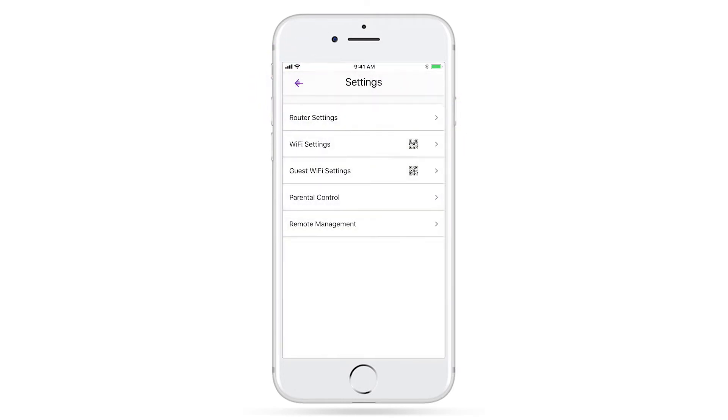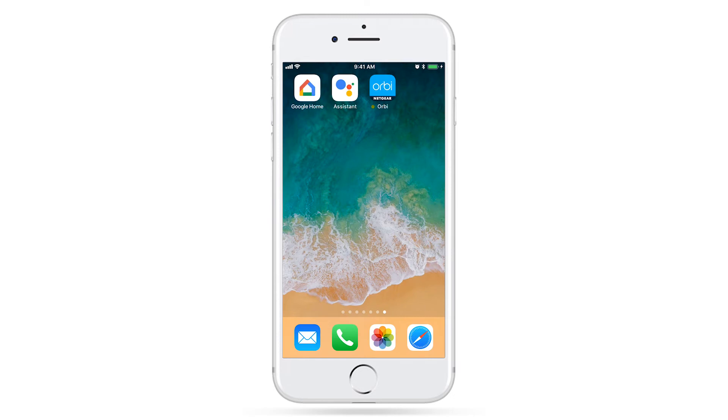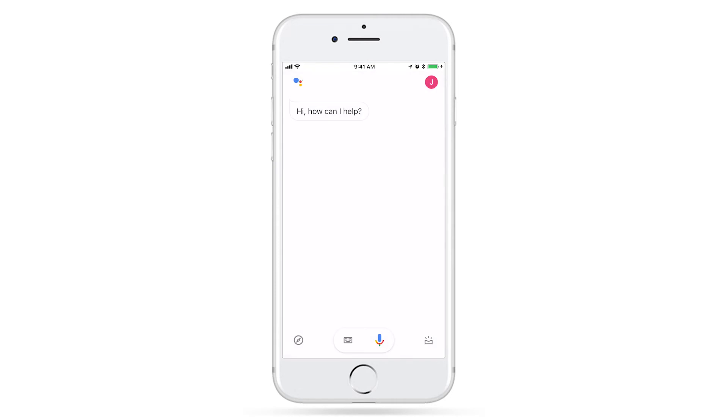Now you're ready to set up Google Assistant for your router and even access your network remotely from virtually anywhere. To finish linking Google Assistant to your router, open your Google Assistant app. Using your voice and the Google Assistant app, say, OK Google, talk to Netgear.